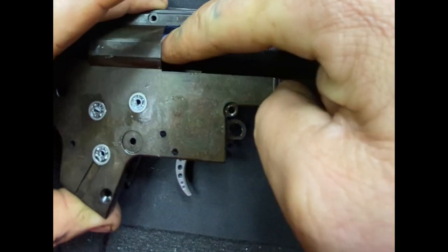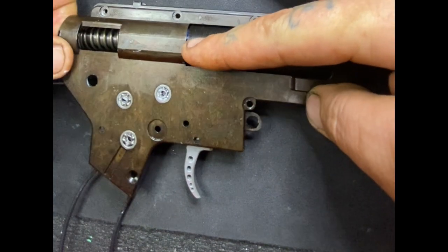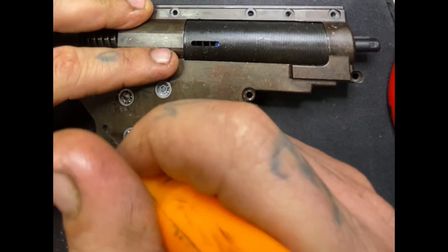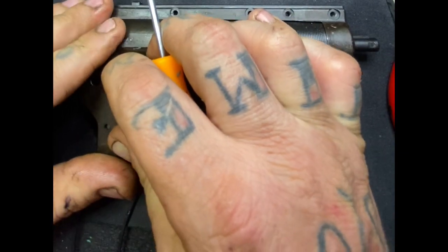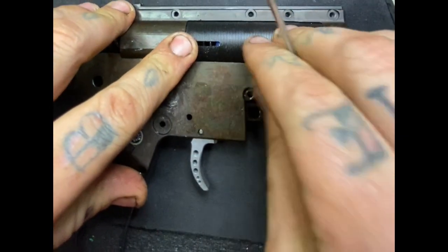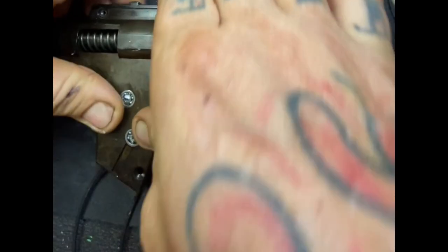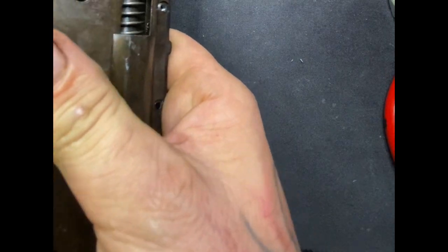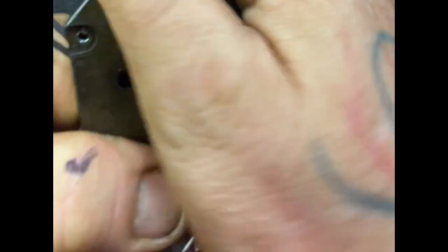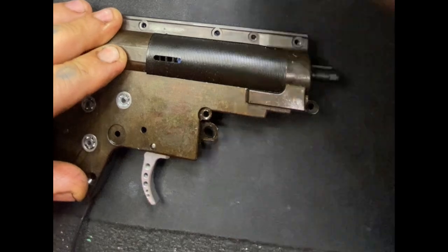All right, let's go for round number two. Now we got to get our anti-reversal latch to agree — everything else is agreeing. Looks like we're almost in there. Anti-reversal latch — not agreeing. Why are you not agreeing? Simply the wires. When you're everything in — looking good to me. Let's go ahead and drop a screw in.